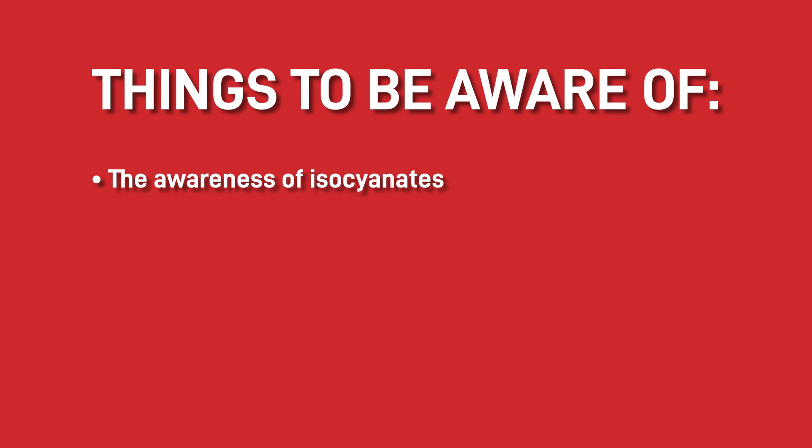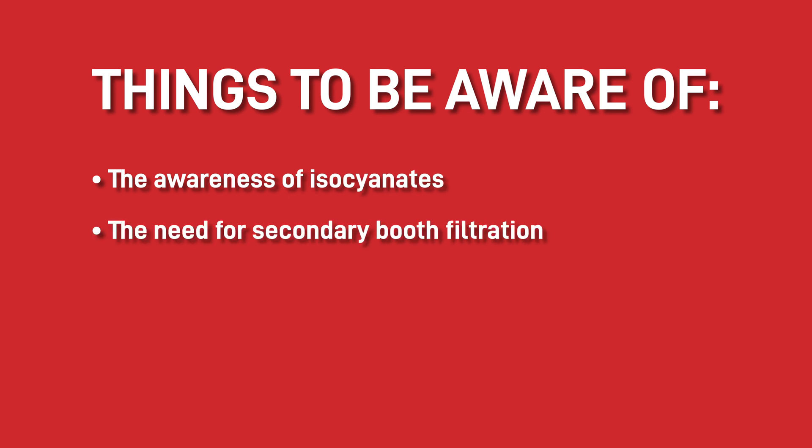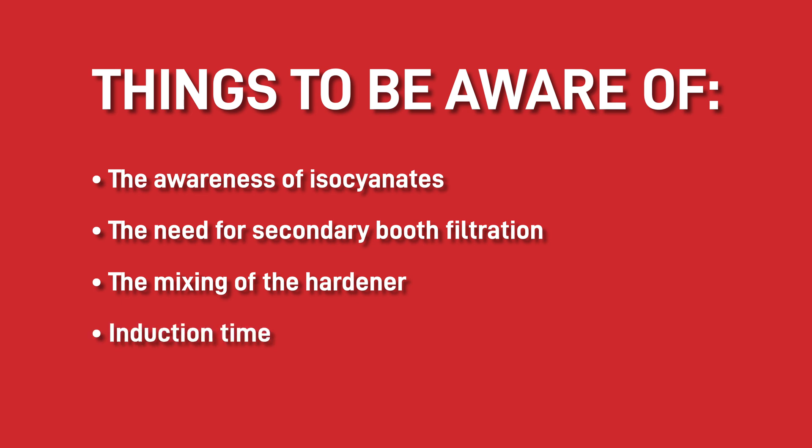When using two-pack paints, there are several things that you need to be aware of. These include the awareness of isocyanates, the need for secondary booth filtration, the mixing of the hardener, induction time and pot life.